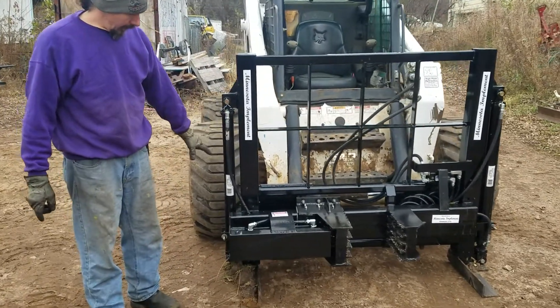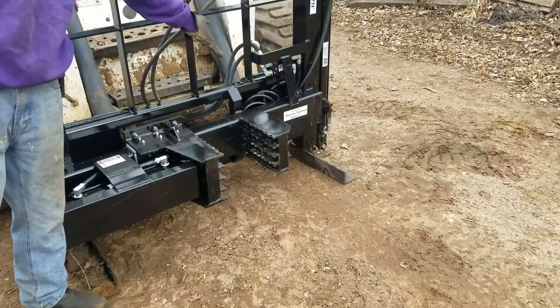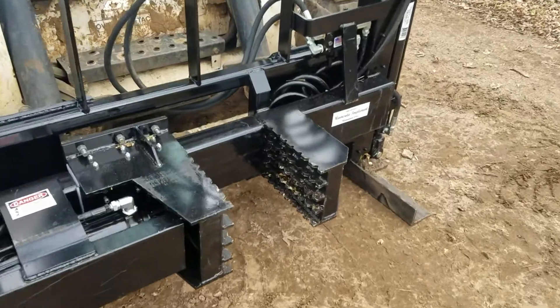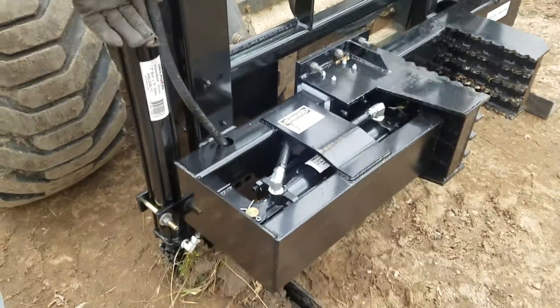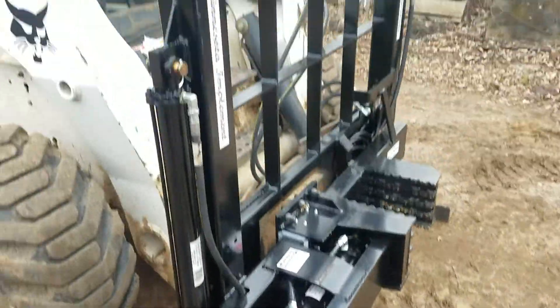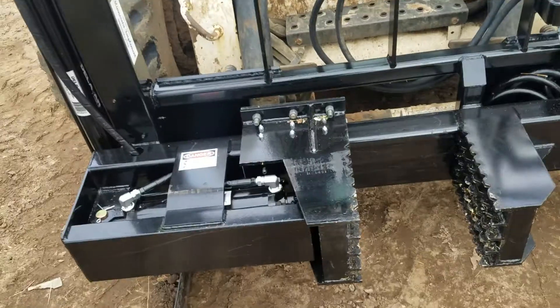What happens is the jaw closes on the tree, and when the system hits 1,500 pounds pressure, the legs push out the bottom. This will give about 10,000 pounds of lift force so that his smaller machine can rip trees out of the ground, which it normally wouldn't be able to do.